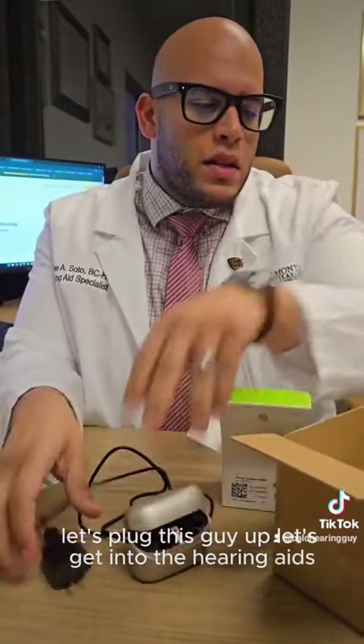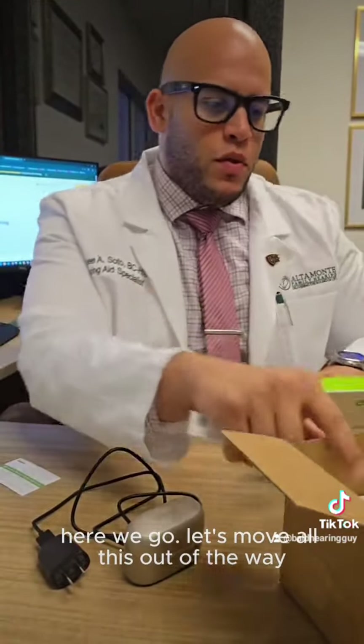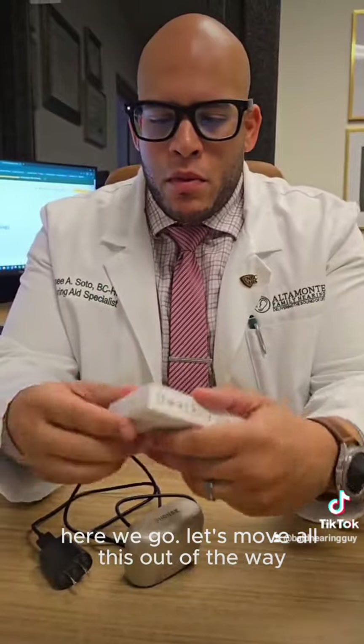But anyways, let's plug this guy up. Let's get into the hearing aids. Where are my hearing aids? Here we go. Let's move all this out of the way. All right.